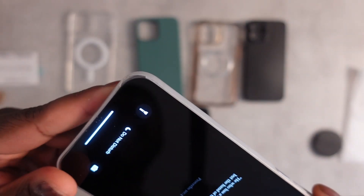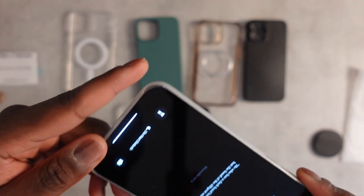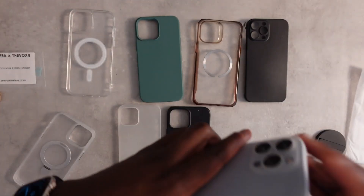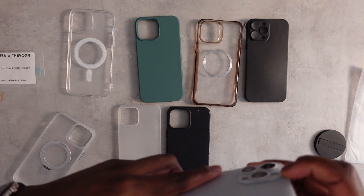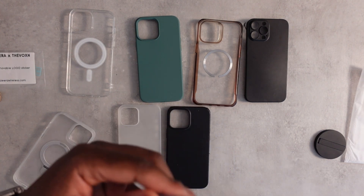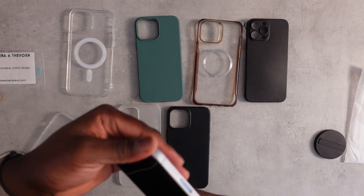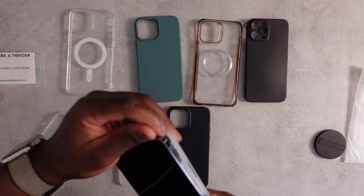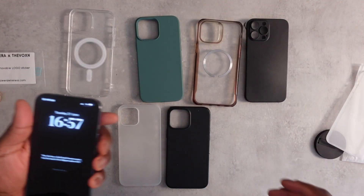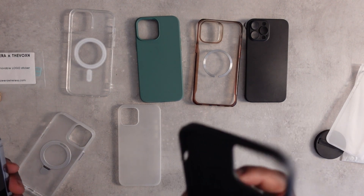You can see here it's kind of broken off already — I've done some reviews on this before. It does feel ultra thin, almost like you don't have a case at all. But in terms of protection, it's questionable — not really the best. If you get this one, definitely also get a screen protector.